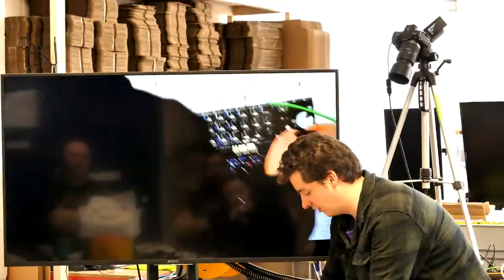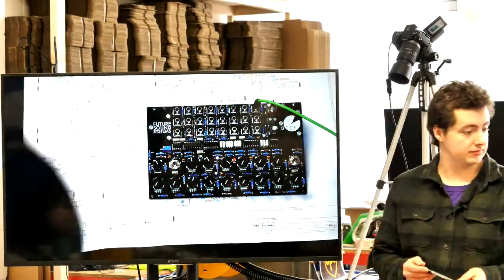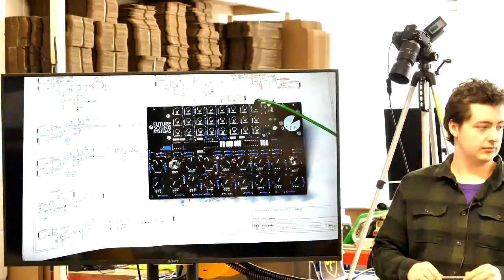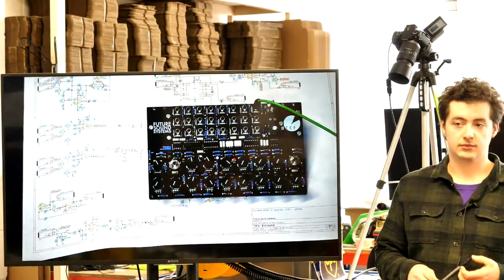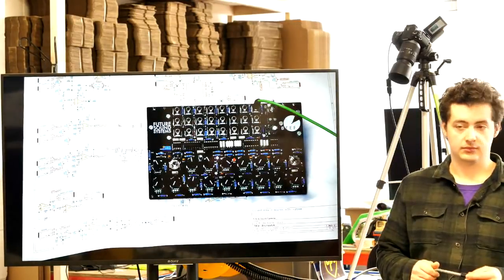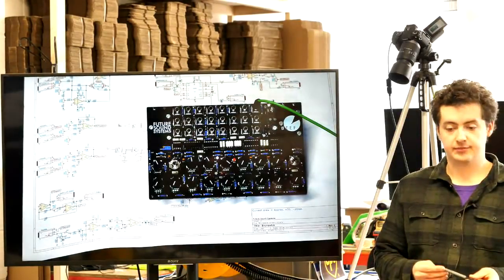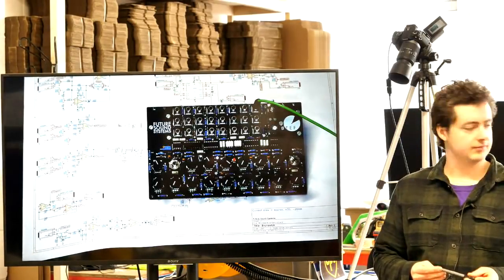Opto-FETs are usually used for electrical isolation between circuits. The MIDI spec, for instance, requires an opto-isolator on MIDI data lines coming into a device to avoid ground loop problems. Normally you use them to isolate data connections — here we're exploiting the variable-resistance property of the FET element, where the light level controls the resistance rather than just switching it on or off.